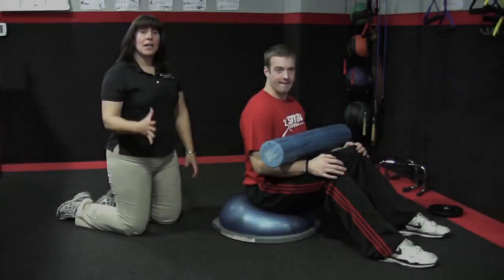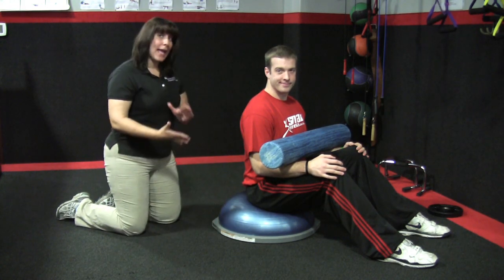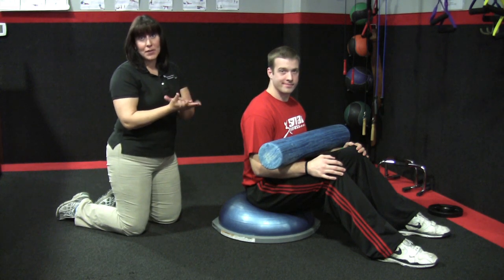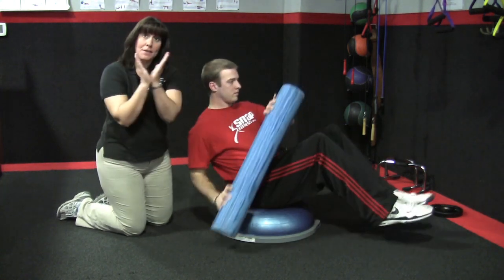So today we're going to demonstrate some exercises to help you on your way to a healthy back. Another exercise you will see on the video is canoeing on a bosu. The bosu is like a half Swiss ball that you can flip up or down — that's why it stands for 'both sides up.' Joey's going to demonstrate the canoeing motion, feet up in a V position.